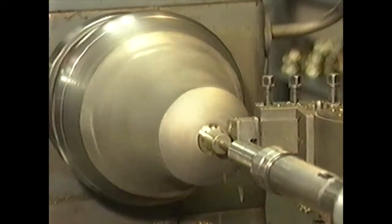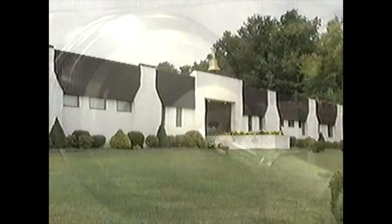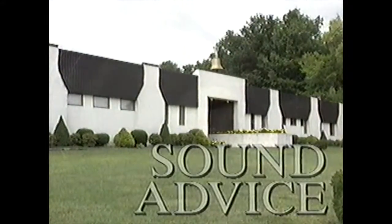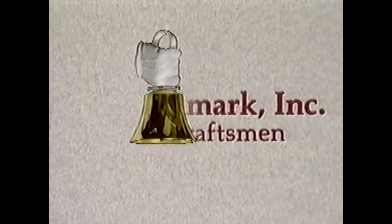We hope that you have enjoyed this video presentation and have found it informative. We at Mallmark are certain that with your proper care and our sound advice, your handbells will continue to provide enjoyment for many years to come.